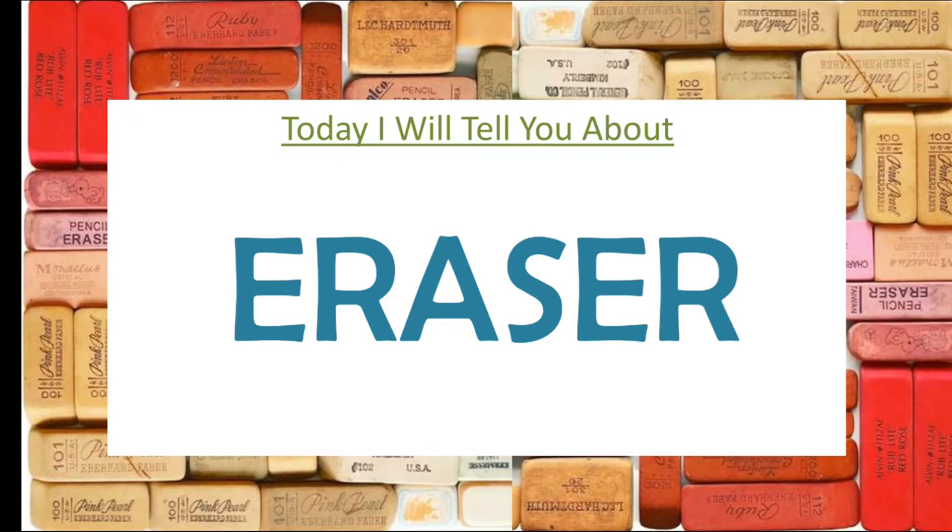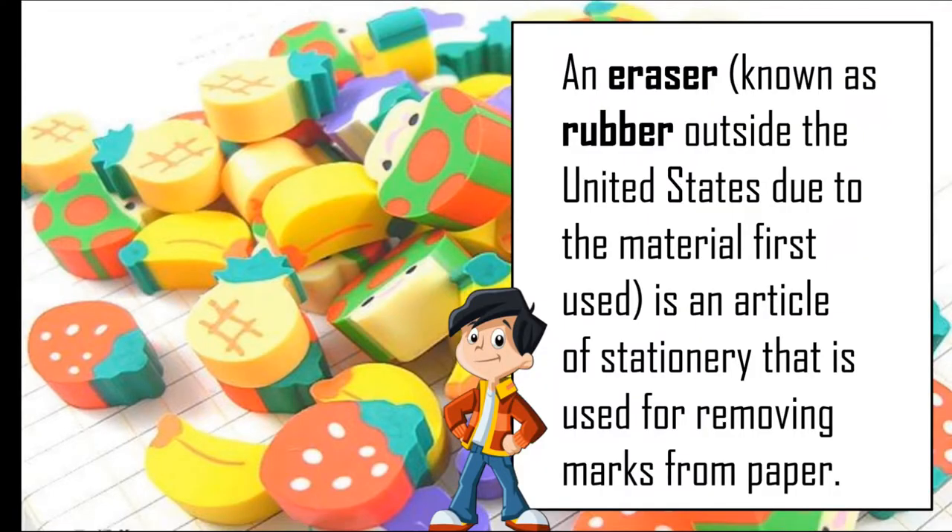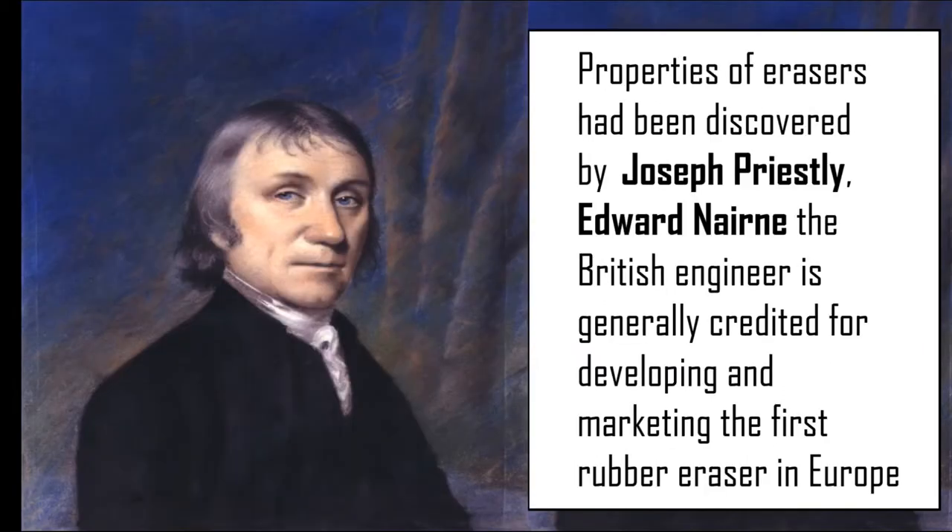In this video I will tell you all about erasers. An eraser, known as rubber outside the USA, is an article of stationery that is used for removing marks from paper.